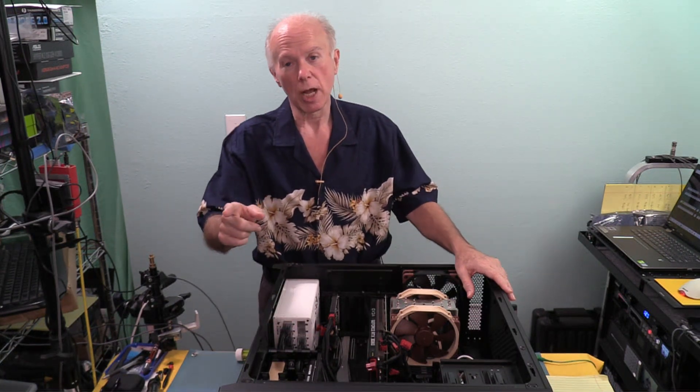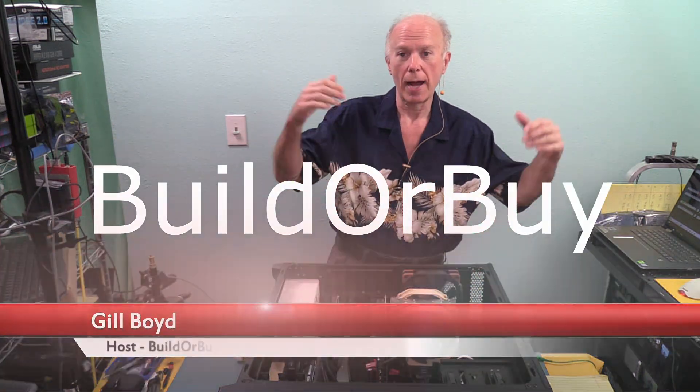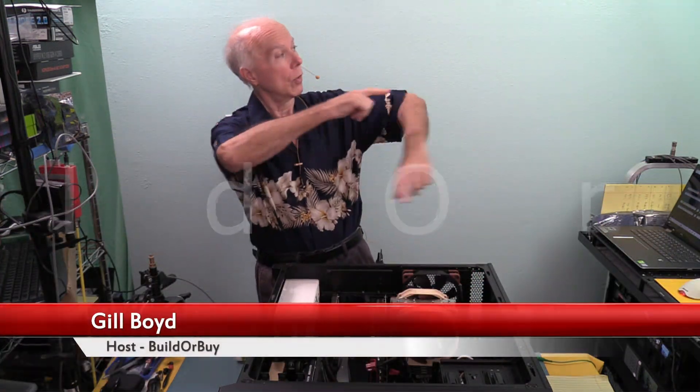I hope this helps. Thank you guys for watching. My name is Gil Boyd, this is Builder Buy. We look forward to seeing you next video.